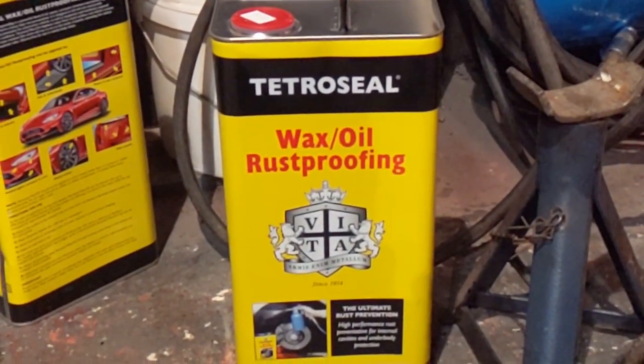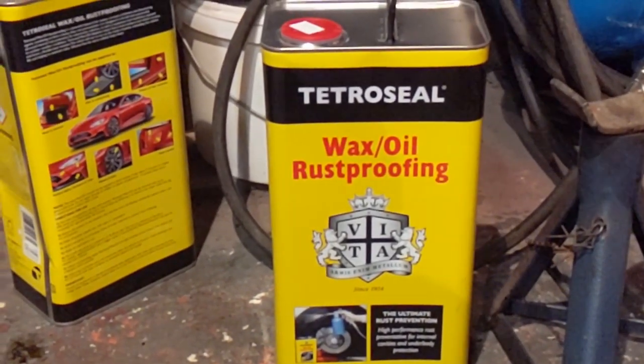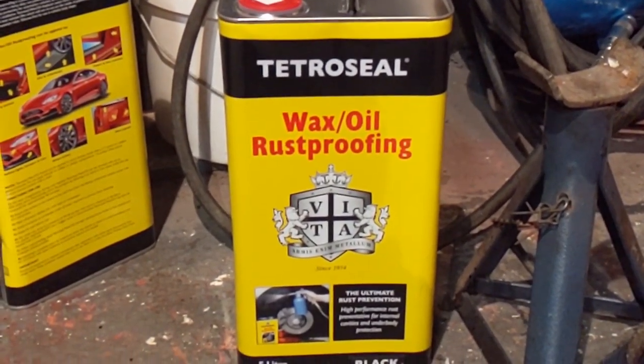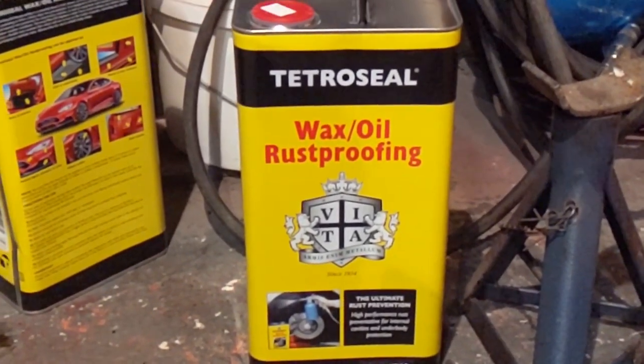The wax welding process went so well that we've bought a whole load more and we're actually going to go over the bottom of the car and cover it all, and see if we can make less mess this time.